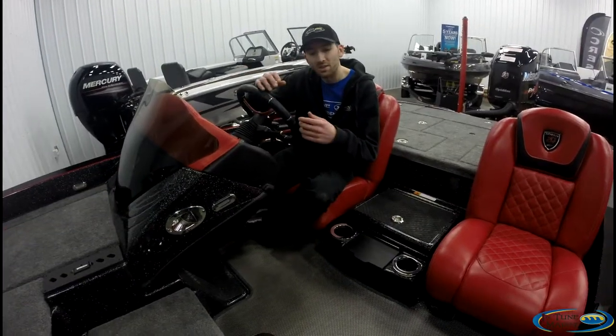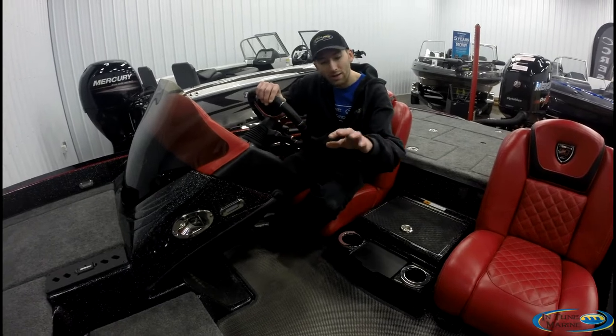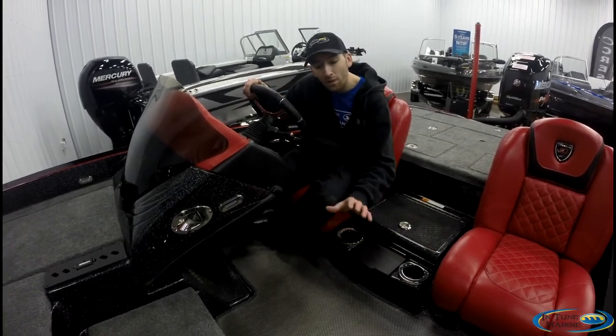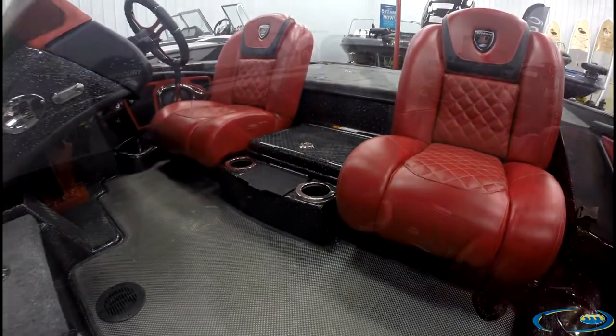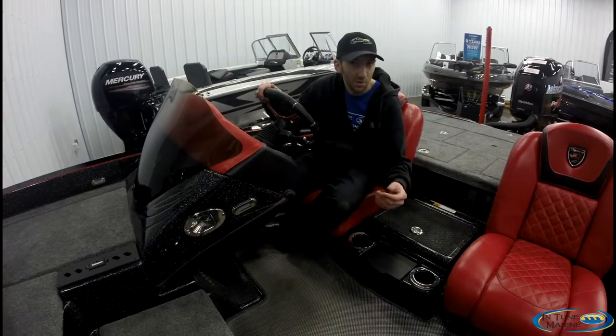All the compartments in this Triton are channeled, so all that water and debris is going to end up here. On the Anniversary package exclusively, it comes with a seaweave vinyl floor — really makes things easy to clean and easy to upkeep.